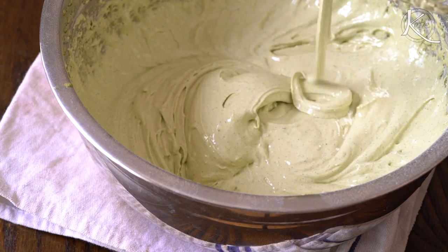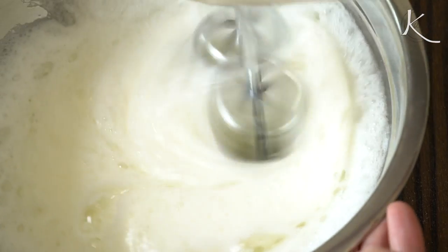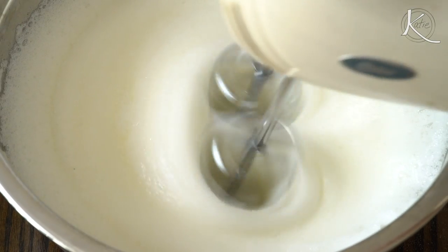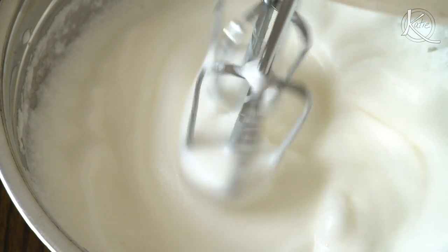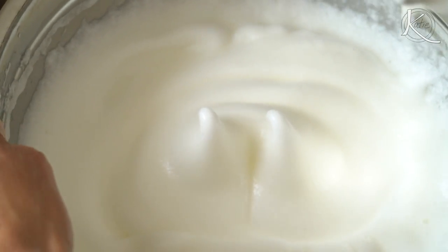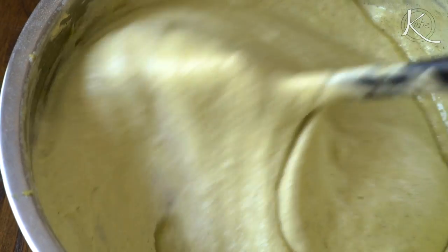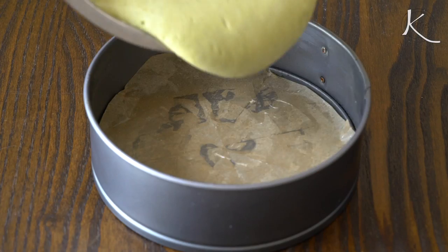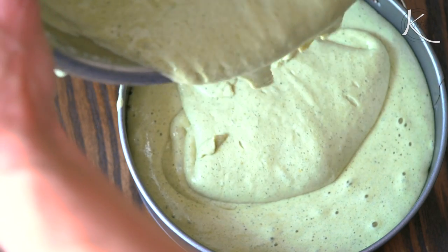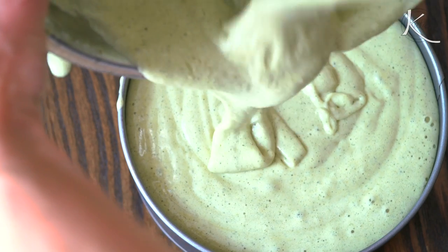Take your egg whites, put them in another bowl, and beat on medium speed until they become bubbly and foamy. At this point, add in the extra bit of sugar you set aside and some cream of tartar. Continue beating until they form soft peaks. Using a rubber spatula, gradually fold the egg whites gently into the yolk and flour mixture. Lightly grease your pan, put down some parchment paper, and pour the mixture in until it's about an inch from the top.